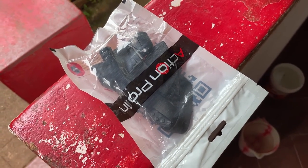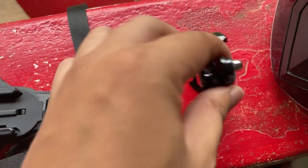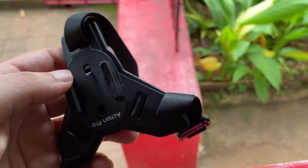So this is the package it came in, quite basic. The contents as we can see: this curved clip-on GoPro mount and the chin strap it goes on, which looks pretty decent with the grip, not gonna lie.